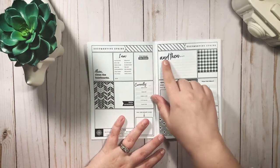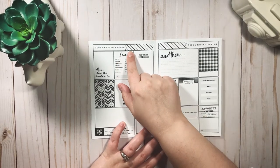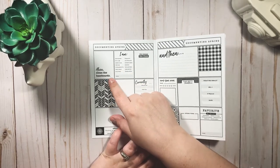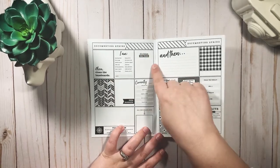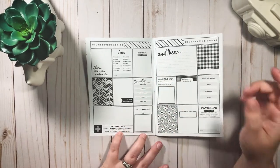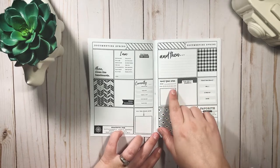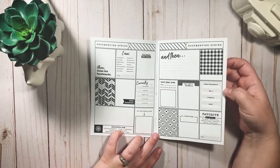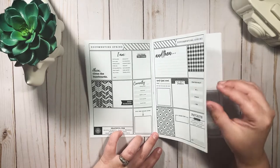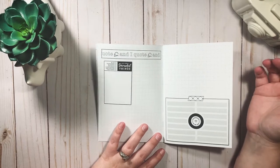So this is documenting spring, for the season of spring. It has prompts like 'I am' with options you can choose — strong, happy, glam, curious — and 'clean the baseboards, love it.' There's 'times like these,' 'memories,' 'currently' with hearing, seeing, smelling, touching, tasting, 'grateful for.' There are little spots for a photo or sticker, 'favorite moment,' 'spring vibes,' 'today was really blank.' It's so easy to fill out and it's already cute — you can decorate it as little or as much as you want.